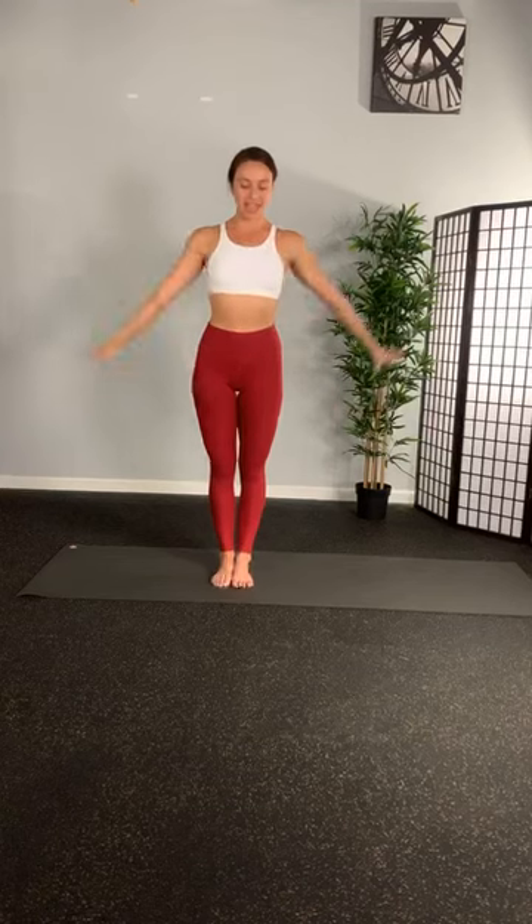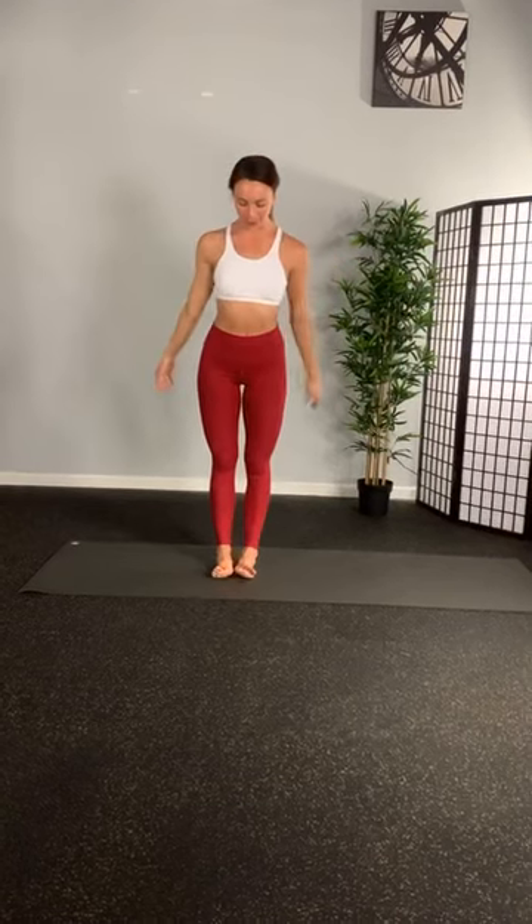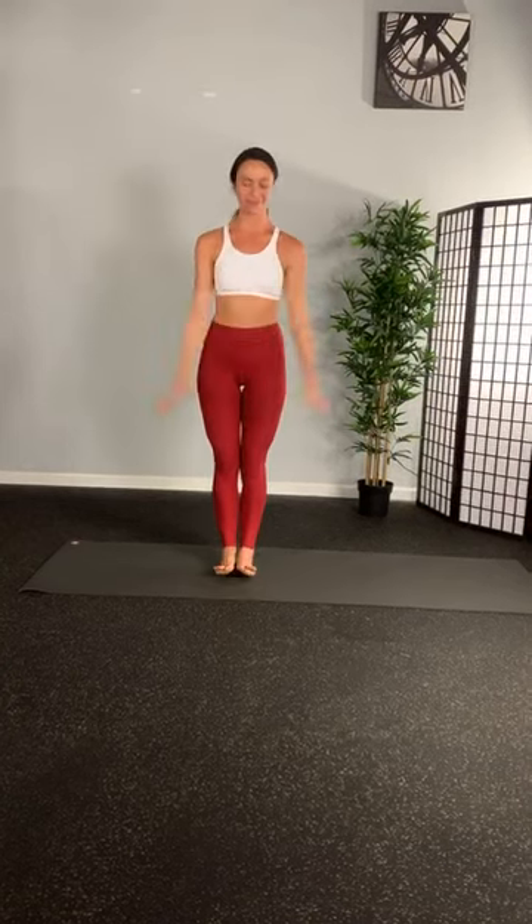Let's start with our warm-up. Take a big breath in, hands high. And exhale, hands drop low. Again, big breath. And exhale down. One more time. Okay, let's start with a jog in place.